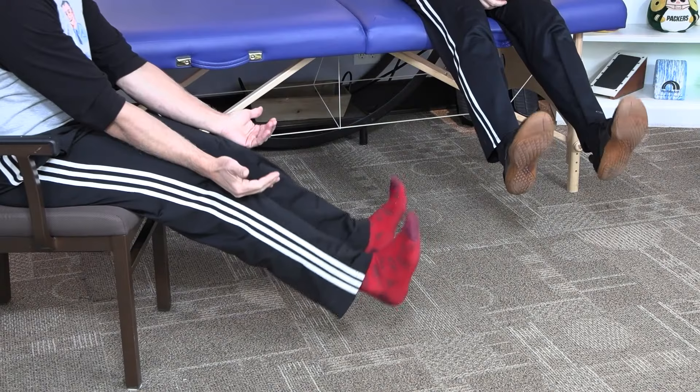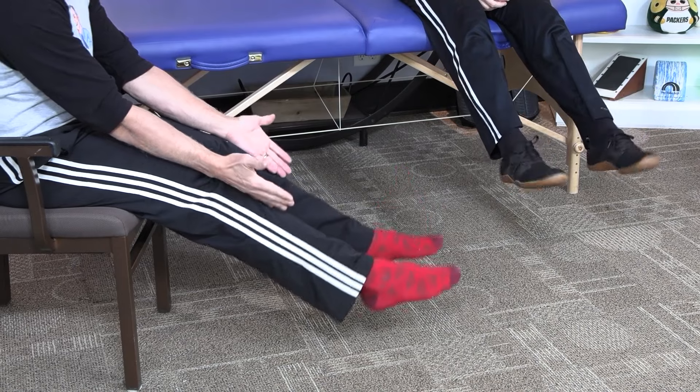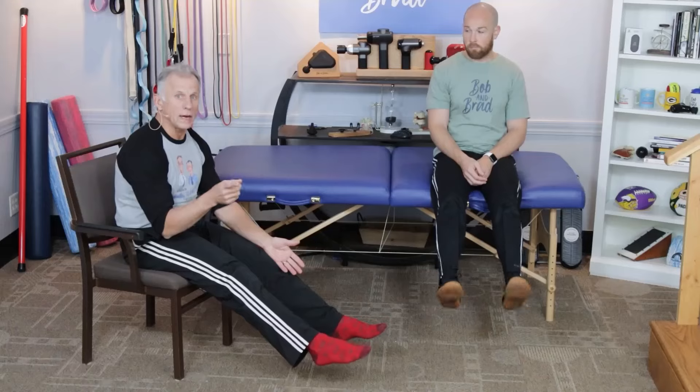We're simply going to work pulling the feet back, doing ankle pumps, and then down. Back and down — do 10 of those.